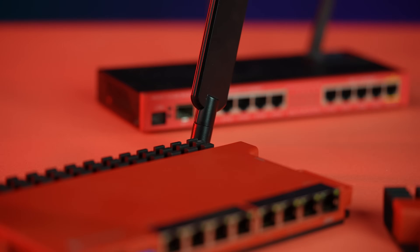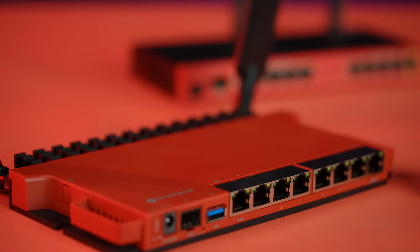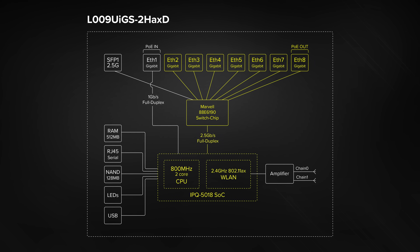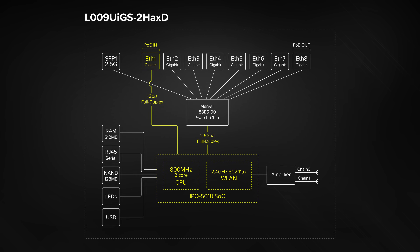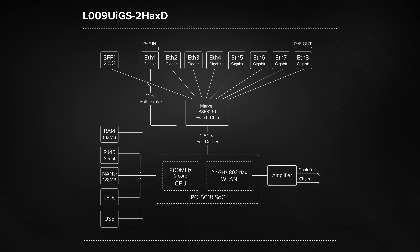You've been a great router and an even better friend, but it's time to retire. All ports except Ether1 are connected to the Marvel Peridot switch chip, which has a 2.5 Gigabit full duplex connection to the CPU. Ether1 has a separate 1 Gigabit full duplex line to the CPU, allowing many different configurations without bottlenecks.